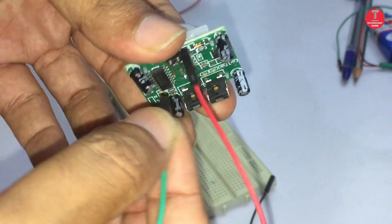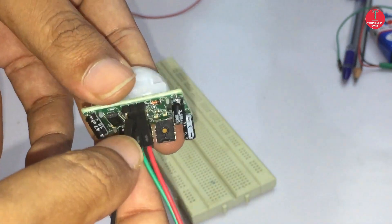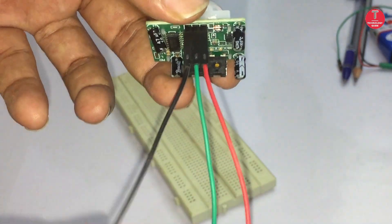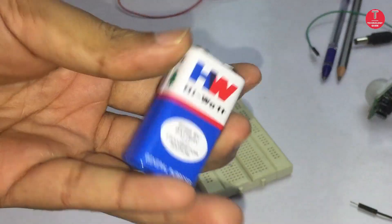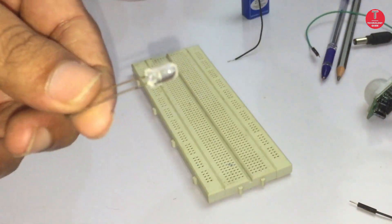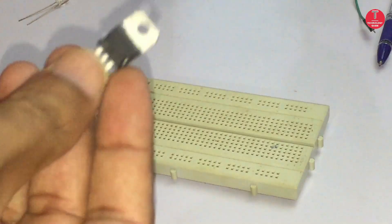A 9-volt battery is used to supply power for the PIR sensor. A 7805 IC is used for reducing the supply voltage from 9 volts to 5 volts.